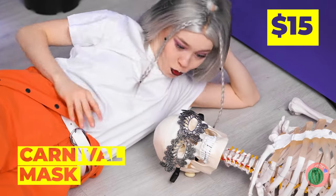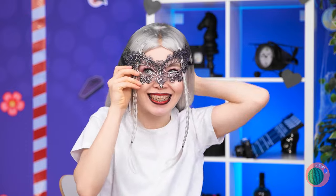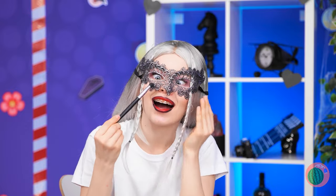Are you okay? A carnival mask! Try it on — this mask will make a great makeup stencil!